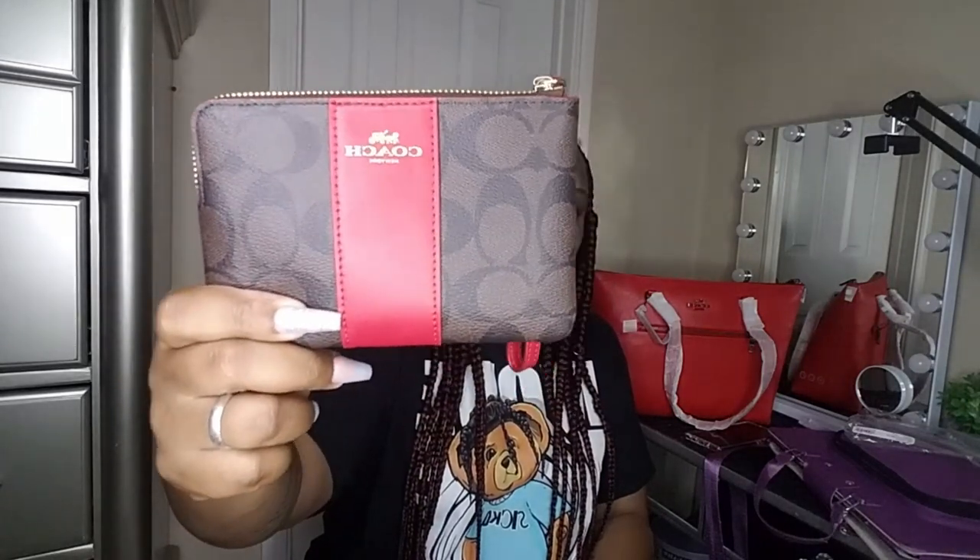This is a signature PVC leather zip, so you can consider this a wallet or also use it as a wristlet. This was actually the bag style and print I was originally looking for, but it was out of stock, so I went ahead and got the wristlet instead. I do like it. On the back it has pockets where you can keep your cards, so I'll definitely be utilizing this with this bag.